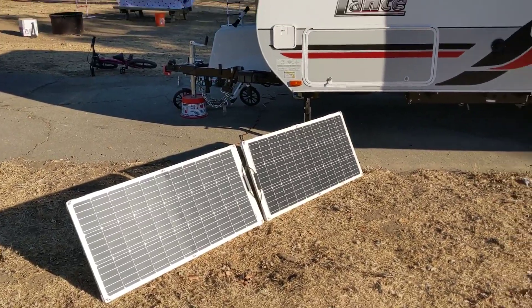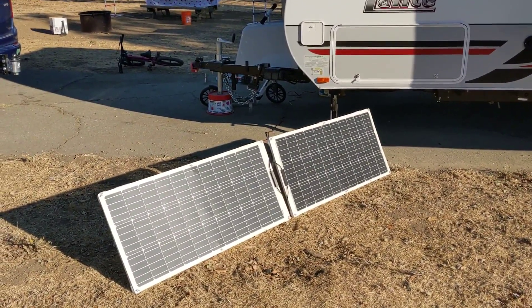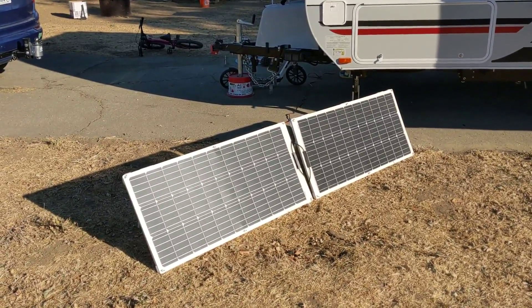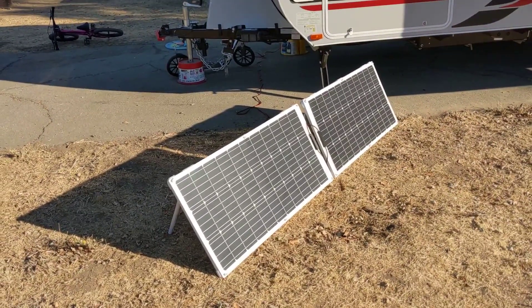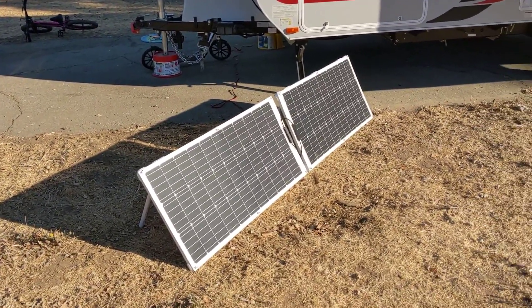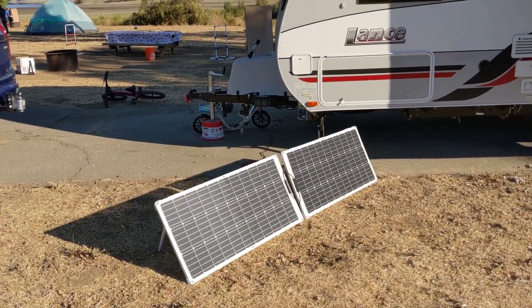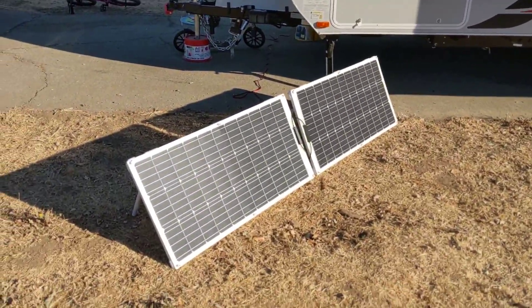This enables me to run a compressor-style fridge with a 170 amp-hour battery at 12 volts. We watched a movie last night with all the lights on, and the battery went down to about 60% by the end of the night. Then here in the San Jose, California area, we were 100% charged up by around 2 p.m. Last weekend without these side panels plugged in, we weren't able to maintain a charge and the battery got pretty low using just the roof panels — so these make a huge difference.